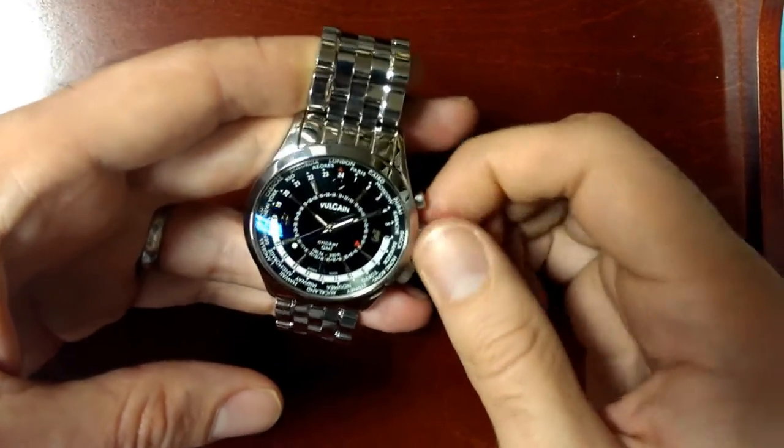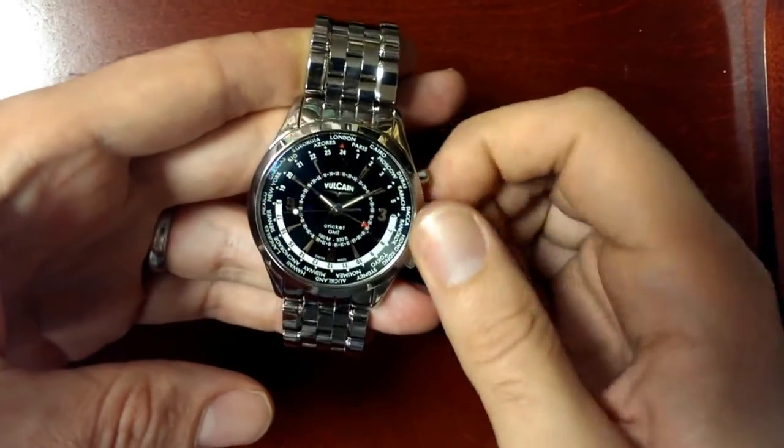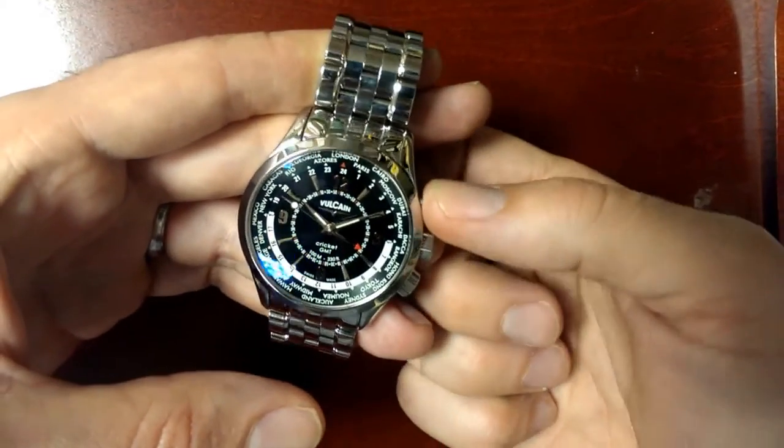You wind the alarm, power the alarm with the crown in zero position, and you wind it clockwise. Once it's wound, it's ready to go off.